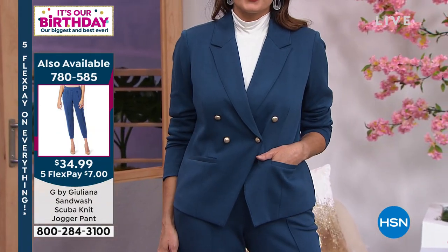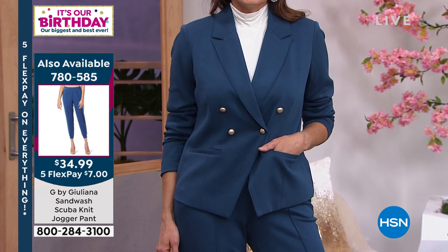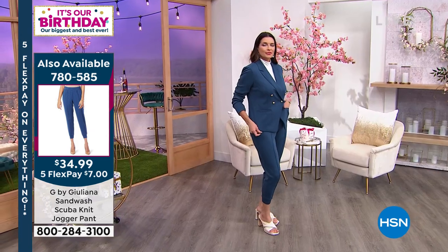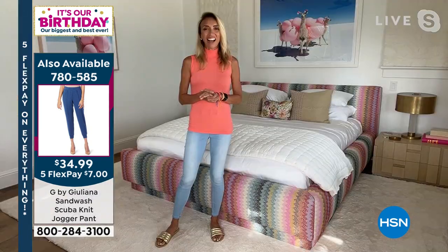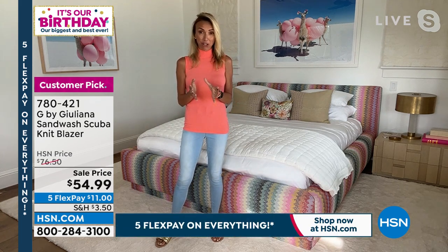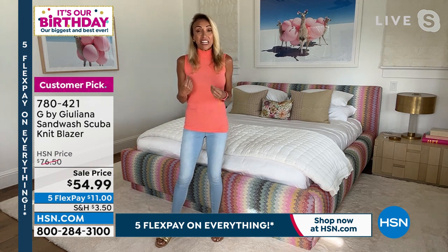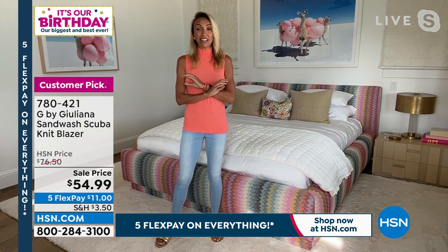Juliana, I love this Sand Wash Scuba Knit — tell us a little bit about it. It's something we don't do a lot; I haven't seen it in your collection. I got to tell you ladies, even the reviews — 4.6 stars, 37 reviews. For a blazer to get that, think about that. To get it home and love it so much as a blazer means the fit has got to be outstanding — we hit it out of the park with the fit on this.